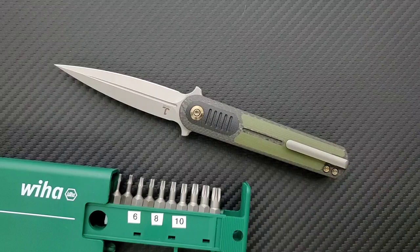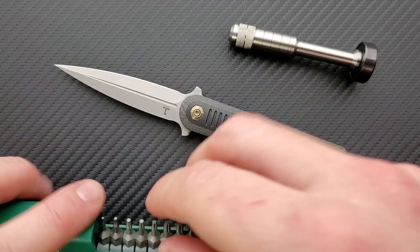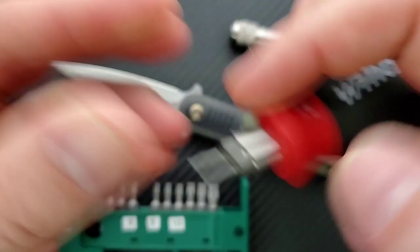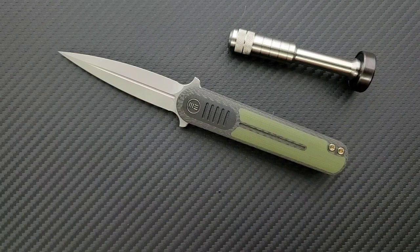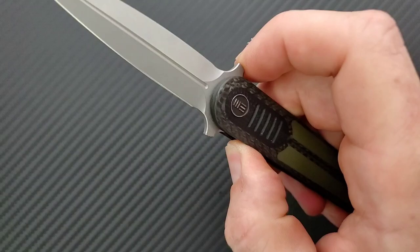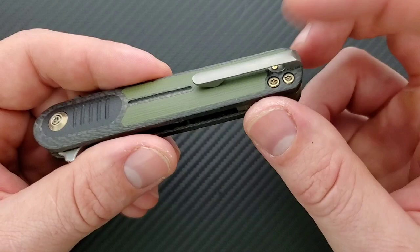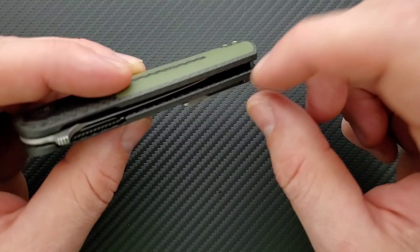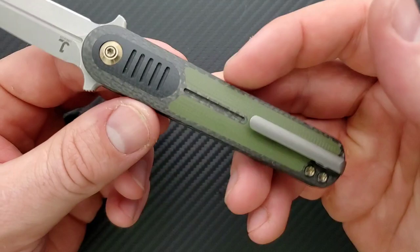We never did the hardware check — let's go ahead and do that. Like most WeKnives, this is going to be T8 across the board. Adjustment head is T8, body screws are T8. T8 is better than T6 — the heads are bigger, the bits are bigger, and there's less chance of something stripping out. The hardware is pretty minimal. One interesting thing: the screw that holds the pocket clip is actually underneath, so to remove the pocket clip you do have to remove the scales. But the pocket clip doesn't necessarily have to come off for disassembly anyway.